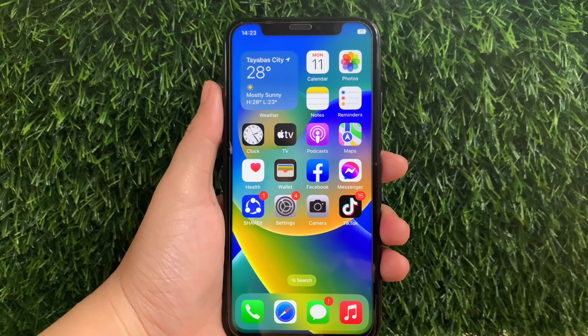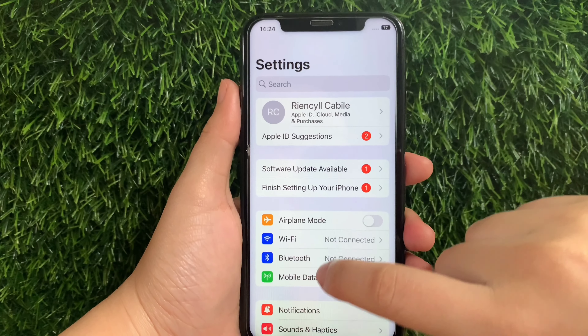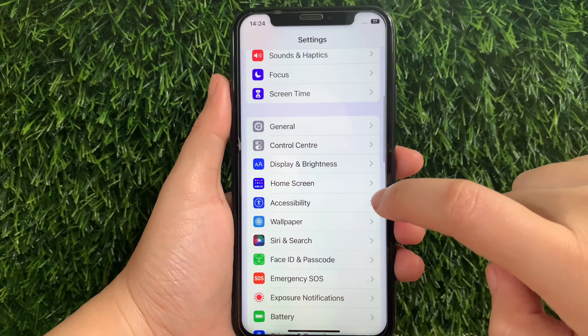And let's start! Using your iPhone X, from your home screen first go to Settings. Then in the Settings, scroll down and find Accessibility and then tap.